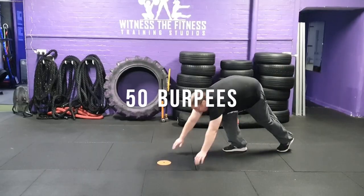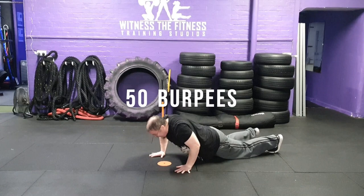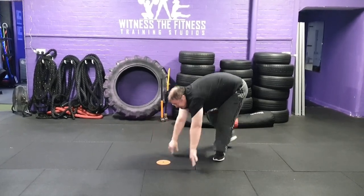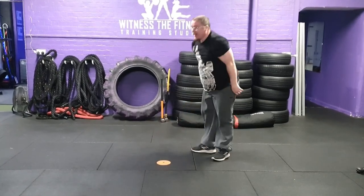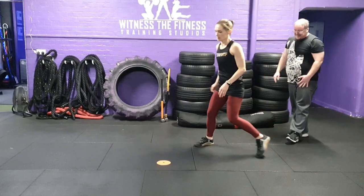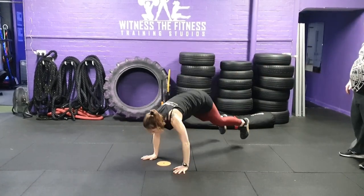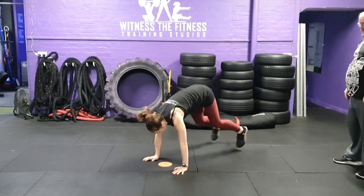Exercise 9: 50 burpees. You and your partner must complete 50 burpees. Partner 1 starts in an upright position and then lowers to the floor, making contact with the floor with their chest. The participant must then stand back up to a completely upright position. You and your partner can switch as many times as desired.